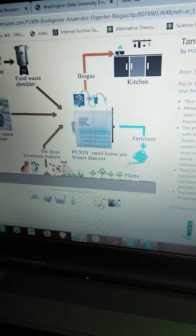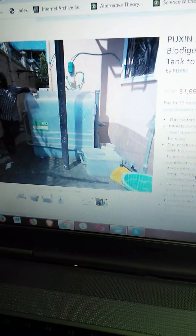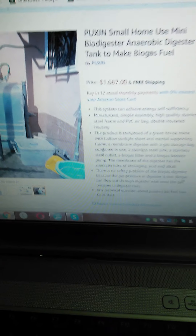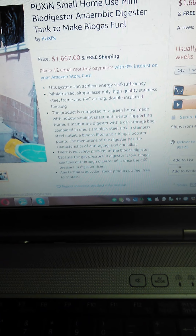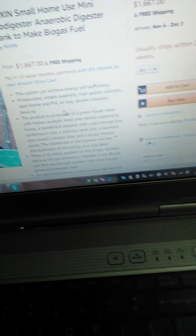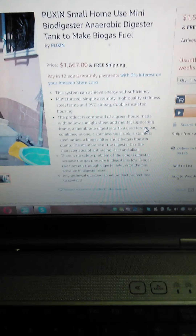That's just a quick video talking about biogas and where you can get it. From Puxin you can now get biogas systems on Amazon. I'll put an affiliate link when I edit this video later. If you see this beforehand, that's why there's no link yet. Thanks so much.